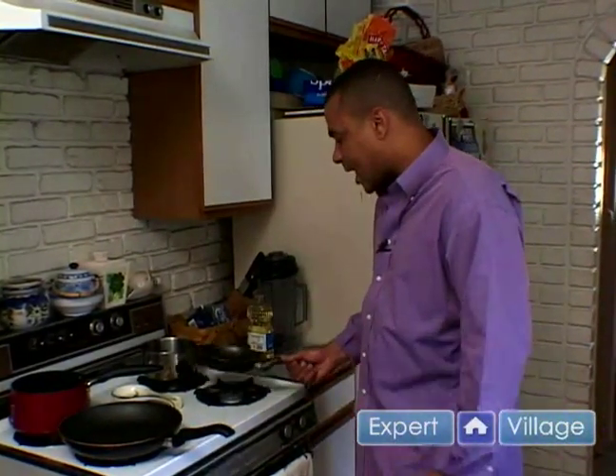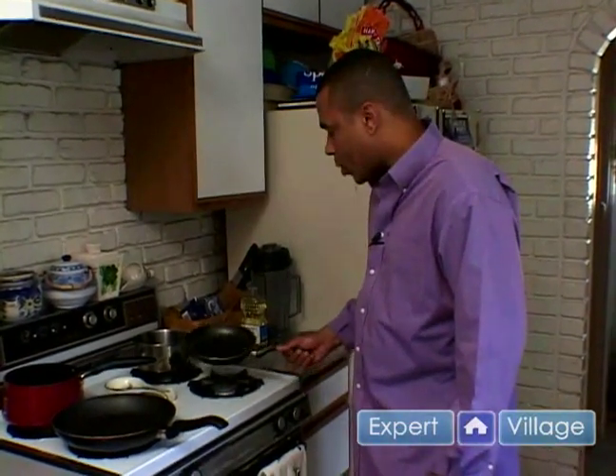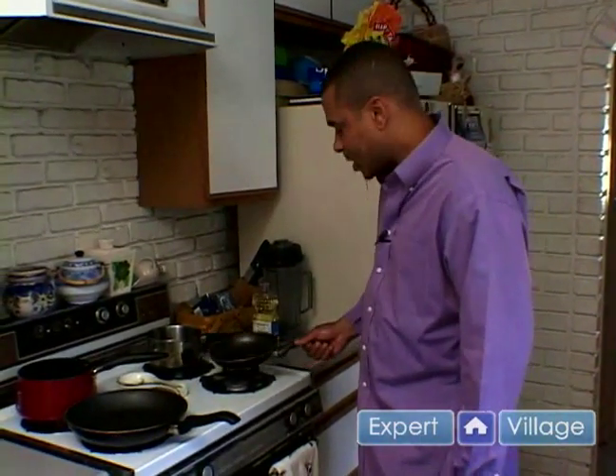We don't want to use too much oil because then our goat cheese will actually break its mold and kind of go all over the pan. So I'm just using a third of a teaspoon of sunflower oil.